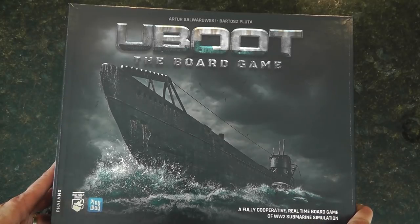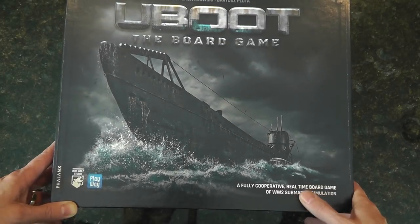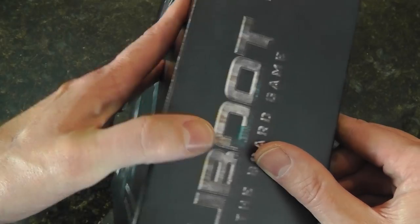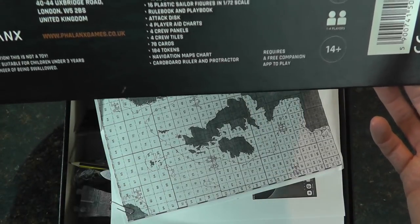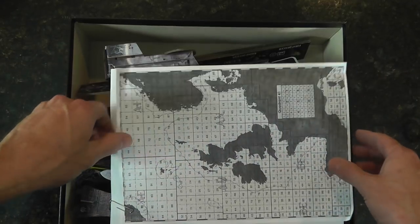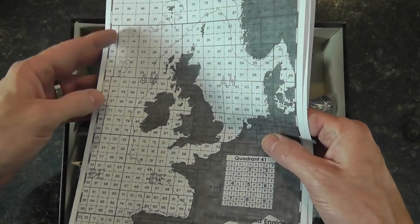Coming in close — I'm not sure how to pronounce it: is it U-Boot? I know it's Das Boot in German, so I'm just going to call it U-Boat the board game. Fully cooperative, real-time board game — World War II submarine simulation from Phalanx. It's clearly a prototype box so I'm going to be a little ginger. There's nothing even on the back, but we'll take a look at what's inside; we do get a little info on the side.